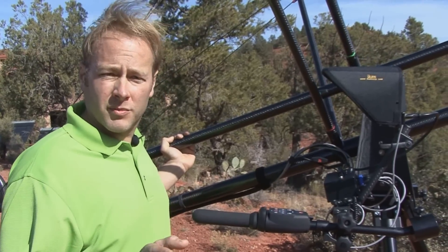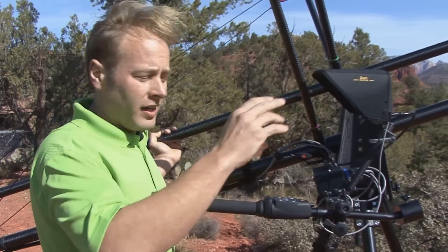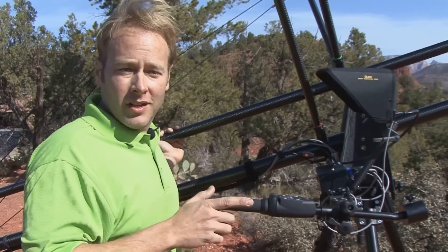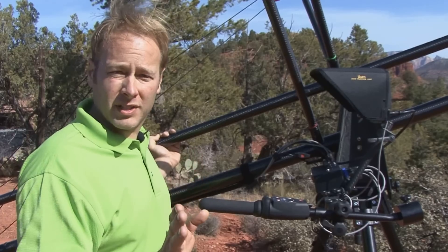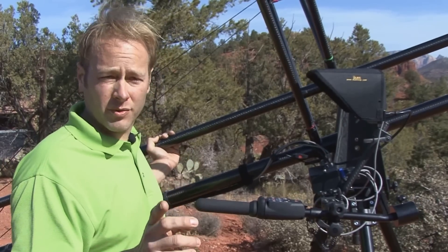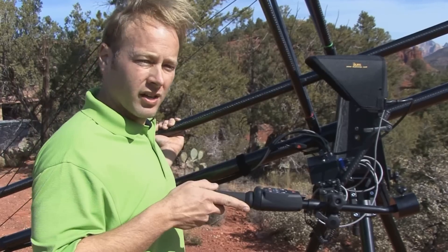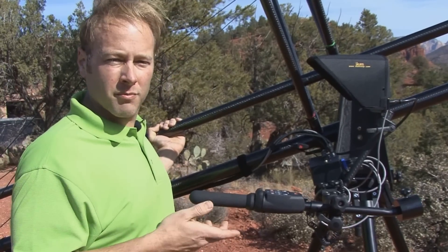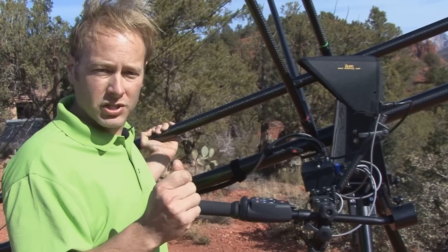Typically with other systems and other camera jibs, you have to have two people — one to operate the actual boom and one to operate the camera. Not with the Carbon XL. With this aim and shoot system, you can snuggle up right in here. It's very ergonomic, easy to move and it fits with your body — it moves with you — so you have smooth movement with your camera shots.